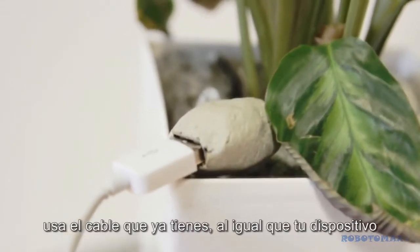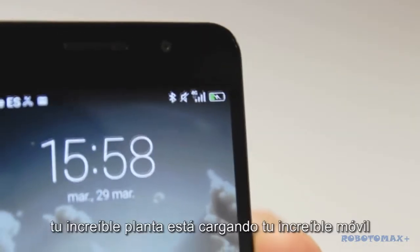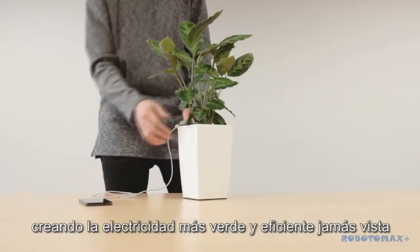Use the cable you already own. Any phone works just fine. And there you go — your awesome plant is recharging your awesome phone, creating the greenest and most efficient electricity ever seen.